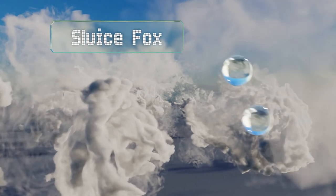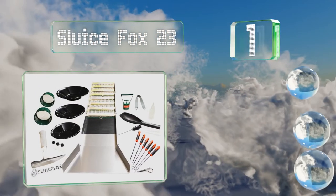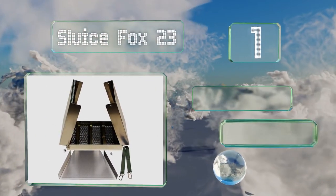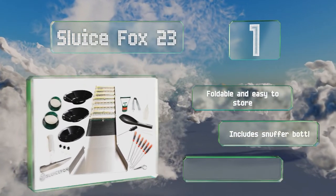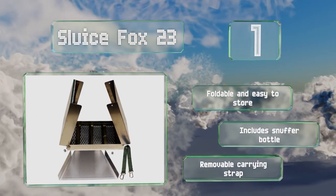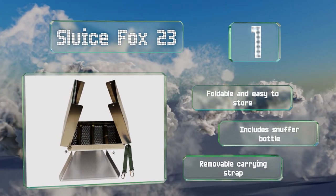Coming in at number 1 on our list. It is more expensive than many, but the Sluice Fox 23 is a comprehensive option that provides a huge number of accessories and tools to get you started. Its three pads make it a good choice for a family, allowing several people to join in. It's foldable and easy to store and includes a snuffer bottle along with a removable carrying strap.